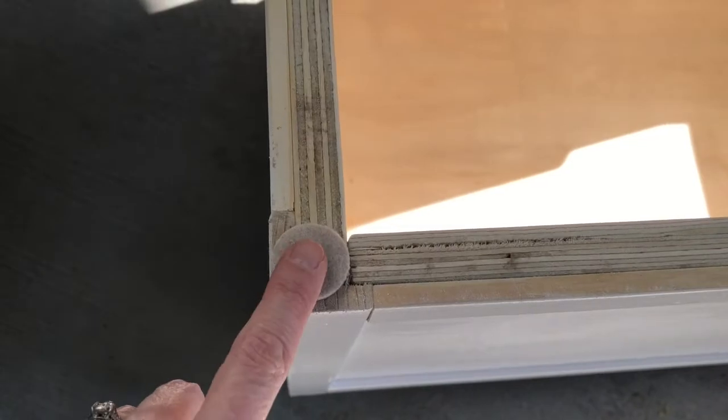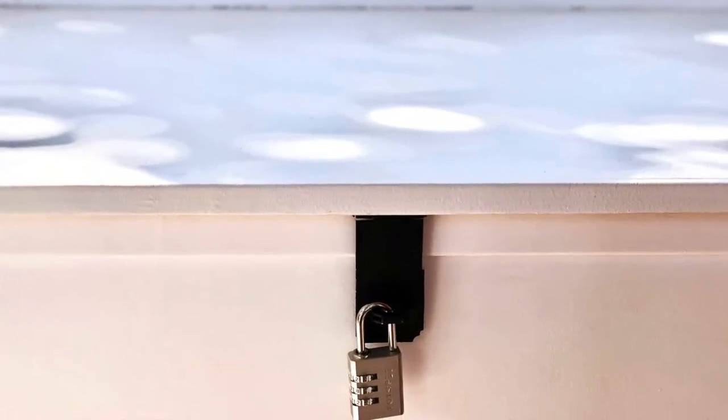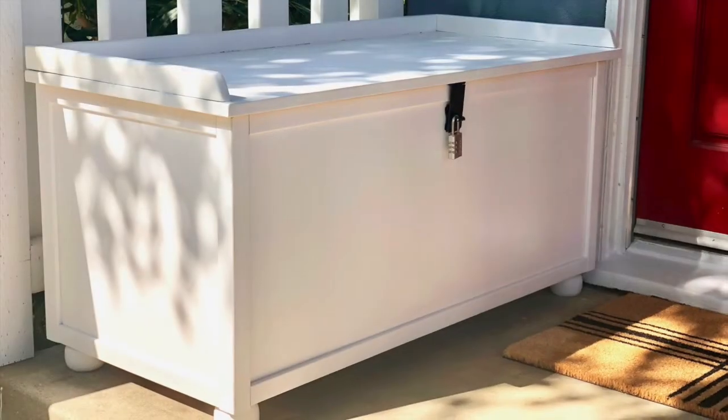Add box bumpers, then add your lock. You did it!